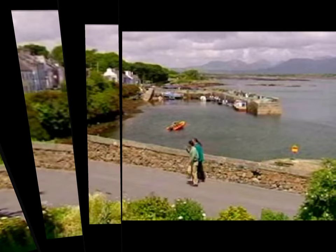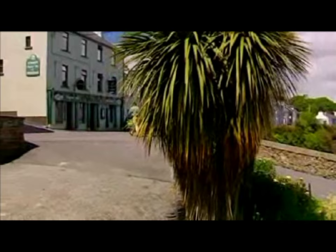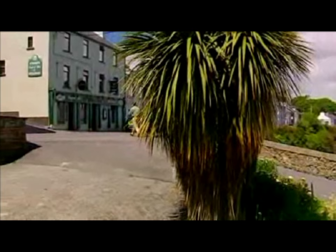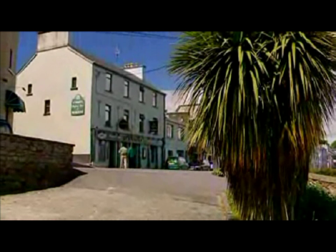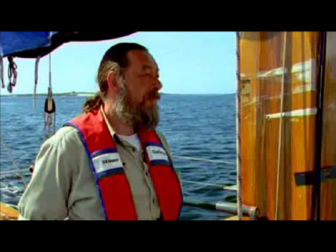My guest today is a man who knows this coastline well, and indeed every square inch of water in and around Ireland — writer, broadcaster and voyager, Dick Warner. I can't think of a better place to meet than a bar on Roundstone. This is the nearest bar to the harbour, and last time I was here I arrived by boat. The project that brought me here was a television series sailing all the way round the coast of Ireland — a total circumnavigation in 18 programmes called Voyage.